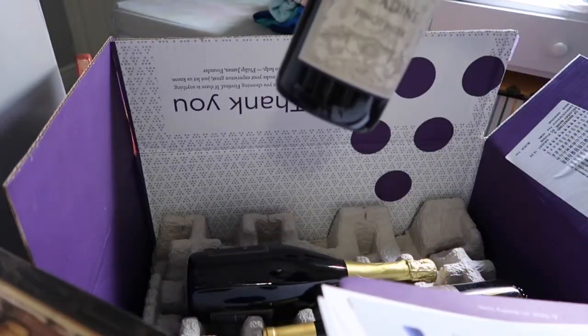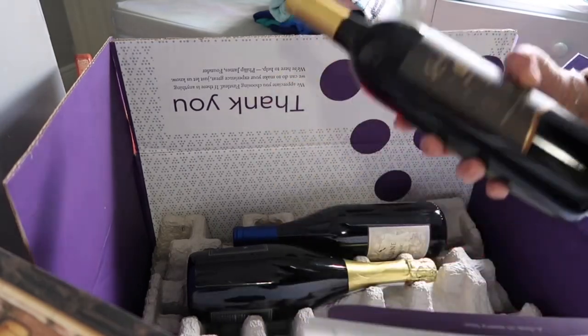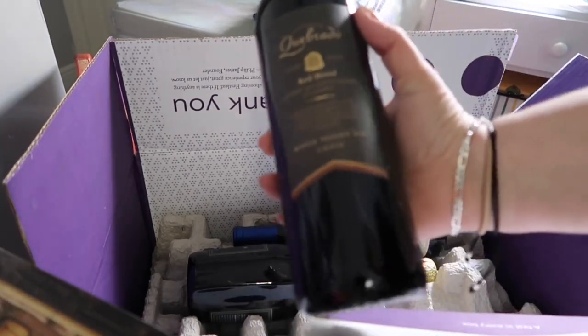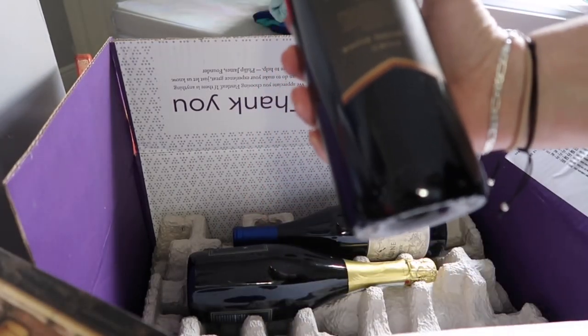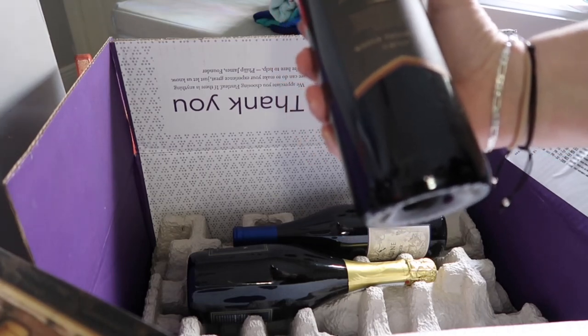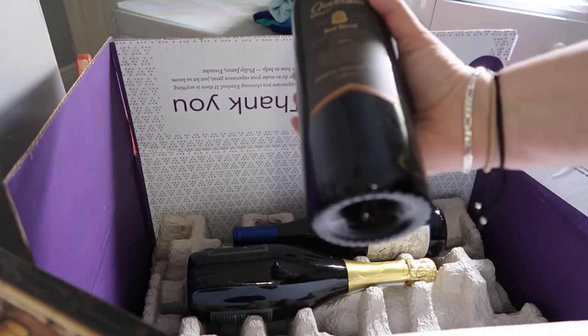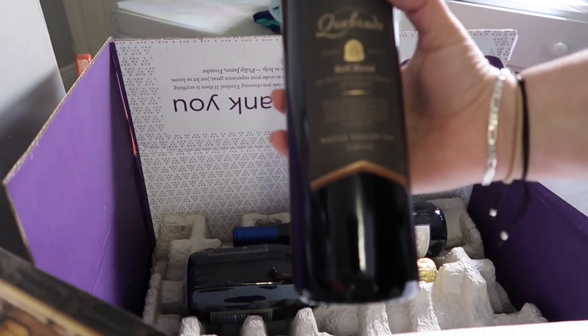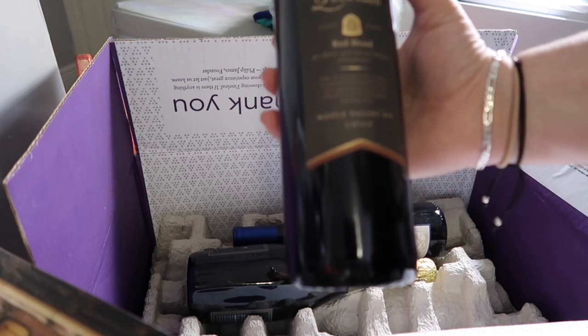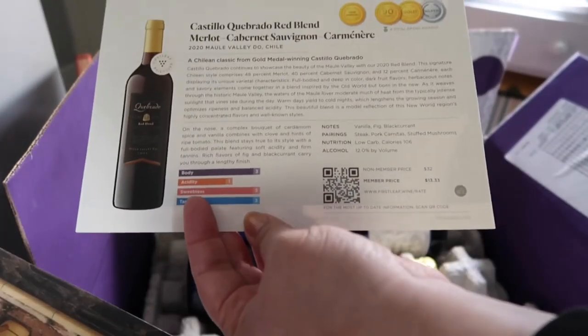This is another red — a Quebrado red blend. I'm not a big red wine drinker; I like sweet drinks, so the red wine is mostly for my husband. This one's from Chile — Castillo Quebrado red blend, Melo Cabernet Sauvignon. Here's all the information you need to know.